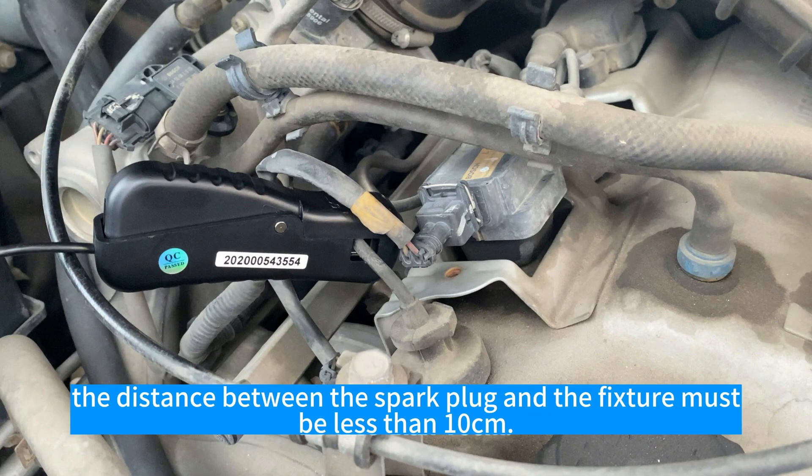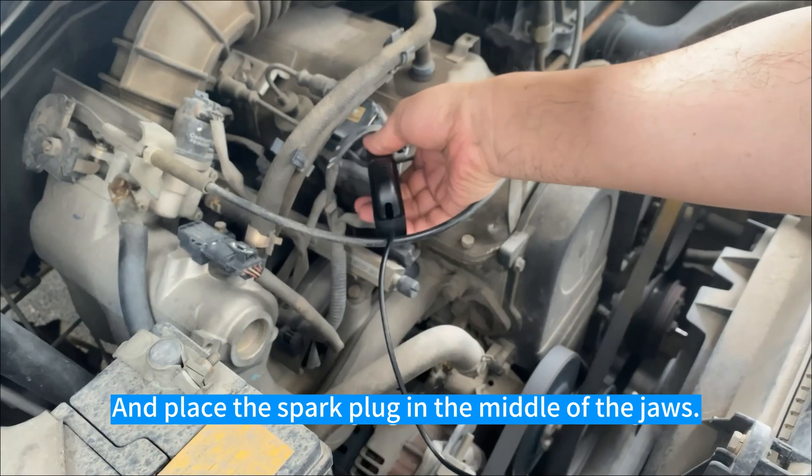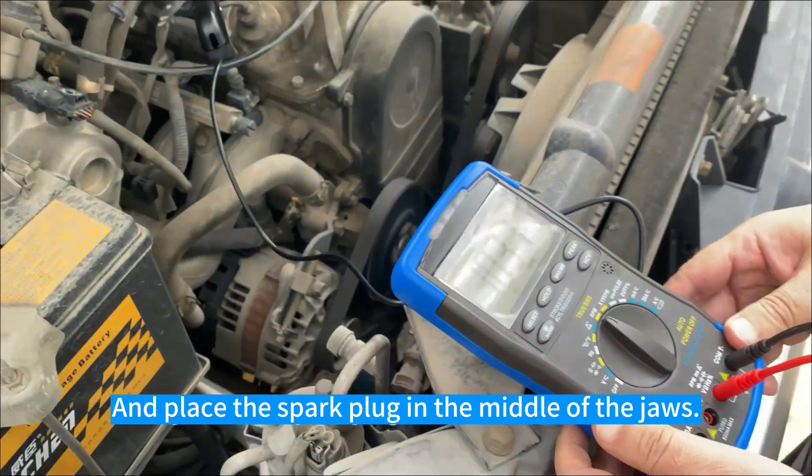During the test, the distance between the spark plug and the fixture must be less than 10 cm, and place the spark plug in the middle of the jaws.